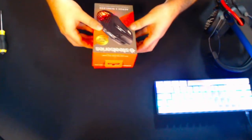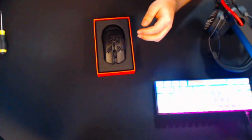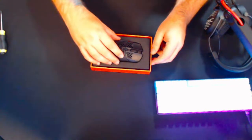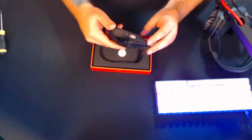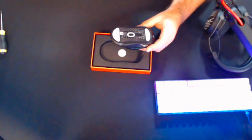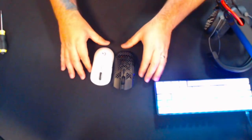This does use the SteelSeries GG software as well. And here we have it — the honeycomb design, which I wasn't originally a fan of. But I'll tell you what, this is a lot wider than the Logitech Superlite. I've actually got a Superlite here, and if we put these side by side, you can see the difference in length. The Aerox is a little bit longer.